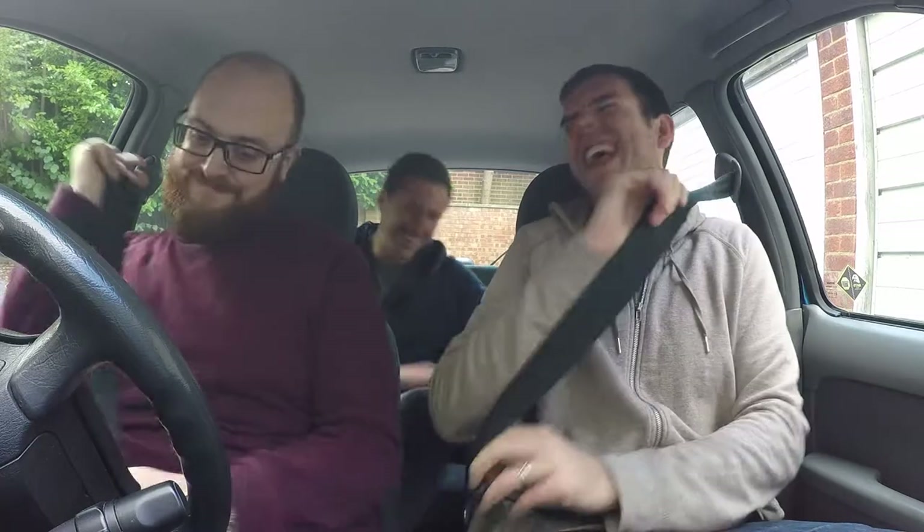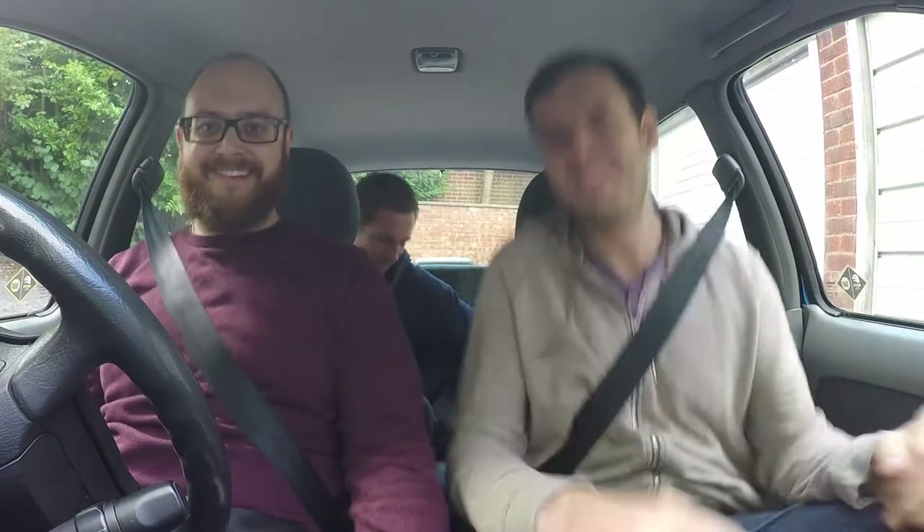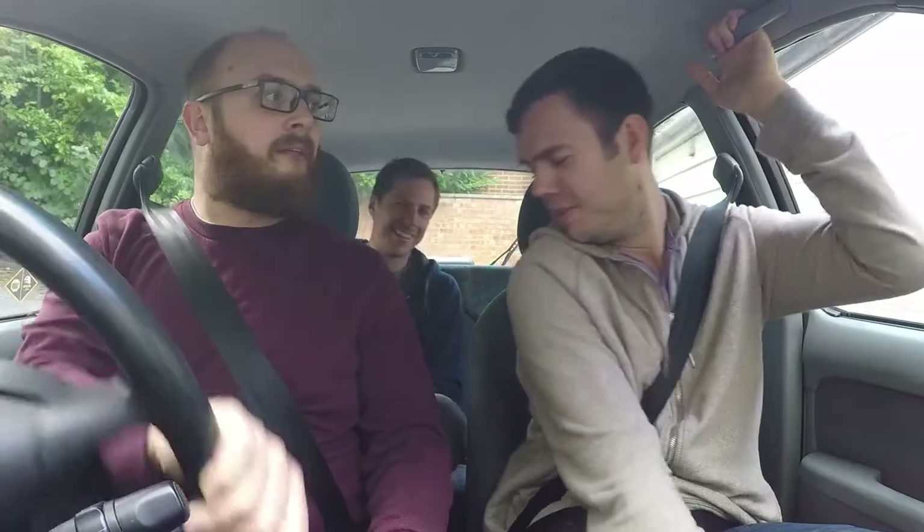First impressions - it's got some wallowy suspension. You should have seen the original shocks; as soon as I got in, the car went right down. It's got power steering and an airbag - can't believe it's got air conditioning. So what's the motivation behind getting this car? The reason I bought it - it pains me - I've got a beautiful M3 in the garage that's had a lot of money spent on it.